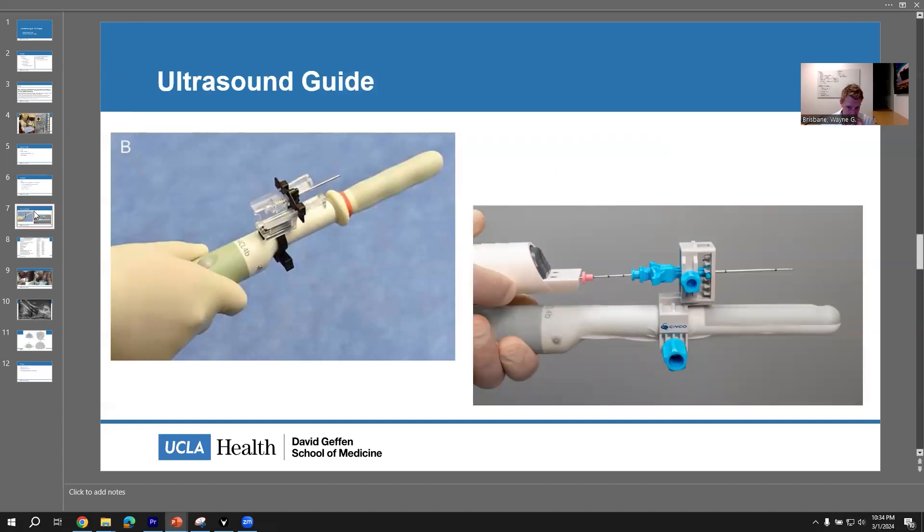There are multiple biopsy needle guides that I think can be pretty helpful. These are two of the ones that I've tried that I thought were decent: Precision Point and Pivot Pro — this one is made by Civco. Basically you poke these into the skin and then you move the ultrasound around and it keeps the needle in plane.